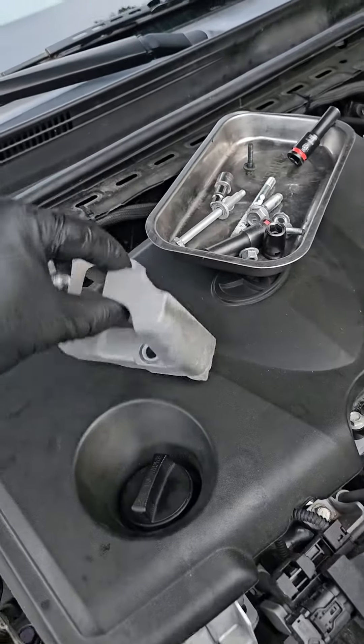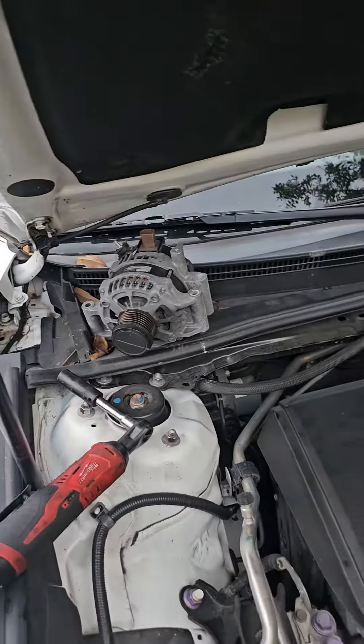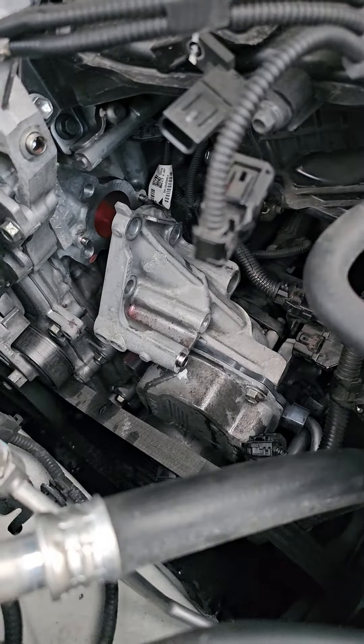You're also going to want to take off this bracket — it sits on top of the alternator and it's just one 14mm bolt. Alternator, studs — it's a very quick job. It looks horrible but it's actually really easy and doesn't take much time.